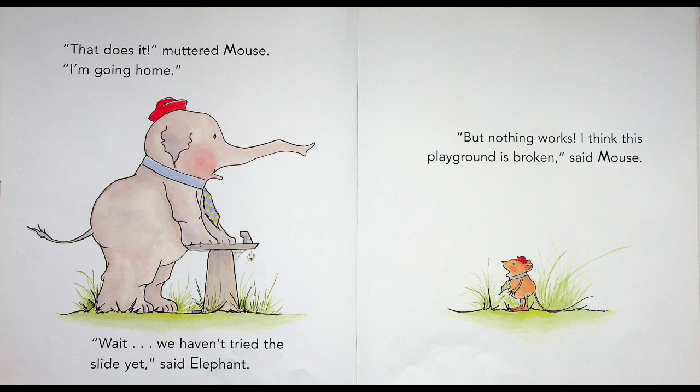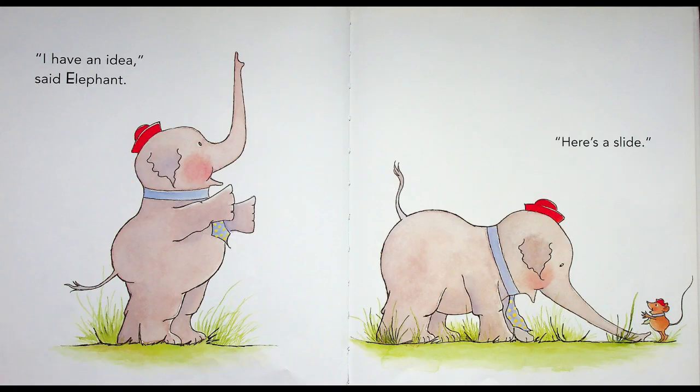"That does it!" muttered Mouse. "I'm going home!" "Wait! Wait! We haven't tried the slide yet!" said Elephant. "But nothing works! I think this playground is broken!" said Mouse. He doesn't realize it's because he's so light and Elephant's so heavy — that's why nothing's working out. "I have an idea!" said Elephant. Here's a slide — Elephant's gonna use his trunk so Mouse can slide down!